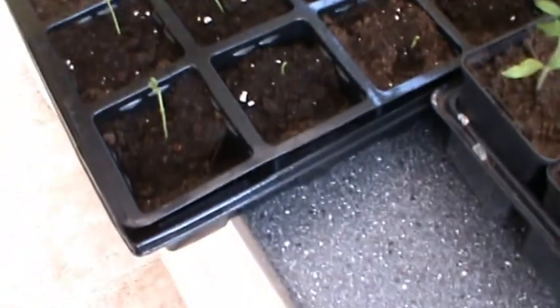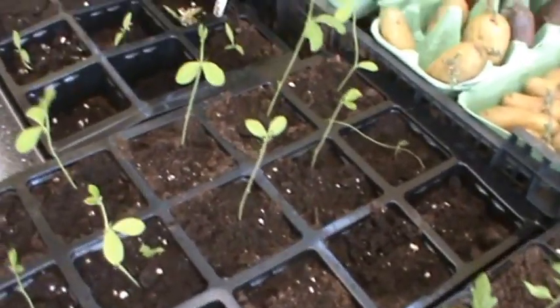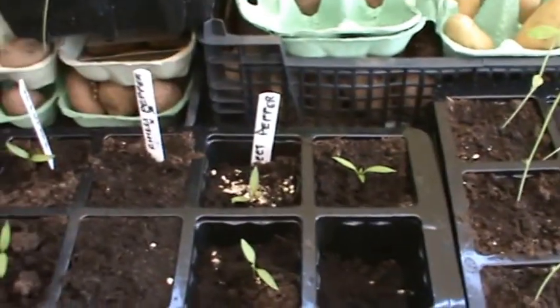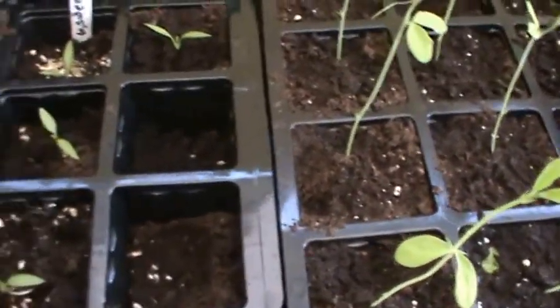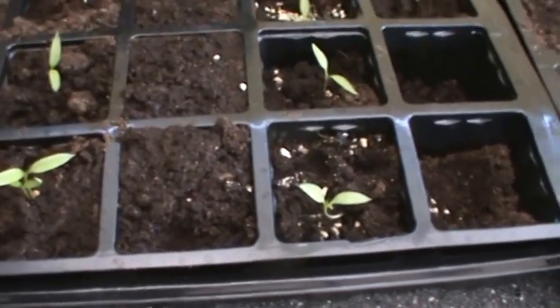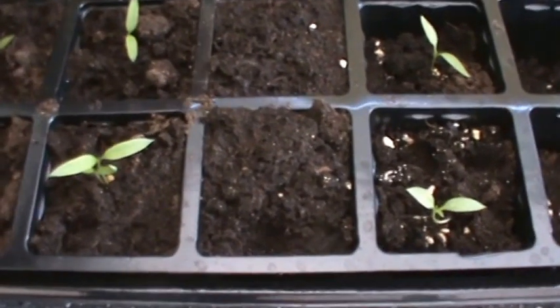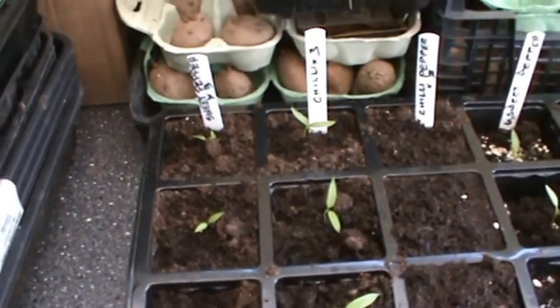A few more sweet peas growing here in individual pots. And a quick shot on the peppers - these are the sweet peppers, we've got four out of six germinated so far. Chillies times three - not a lot happening on one lot, but another lot of chillies times three have all come up. And some sweet peppers times three have all come up, which is good.